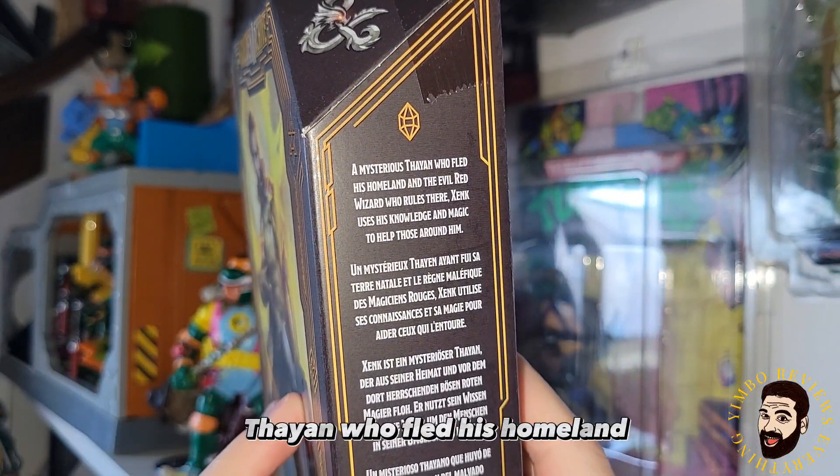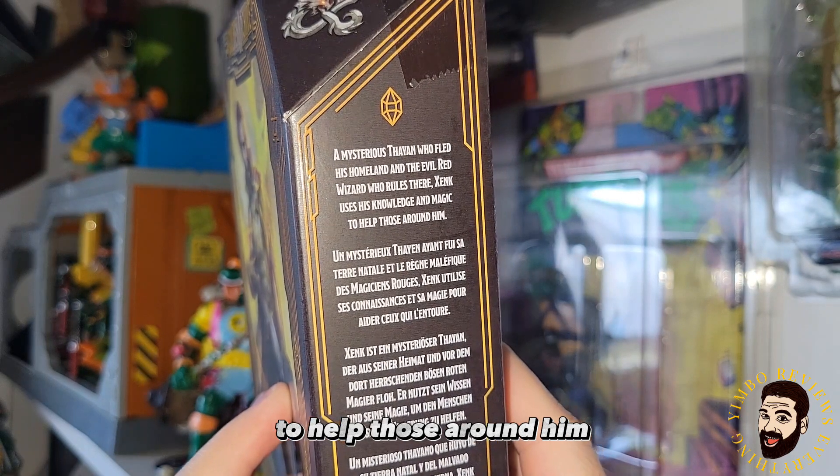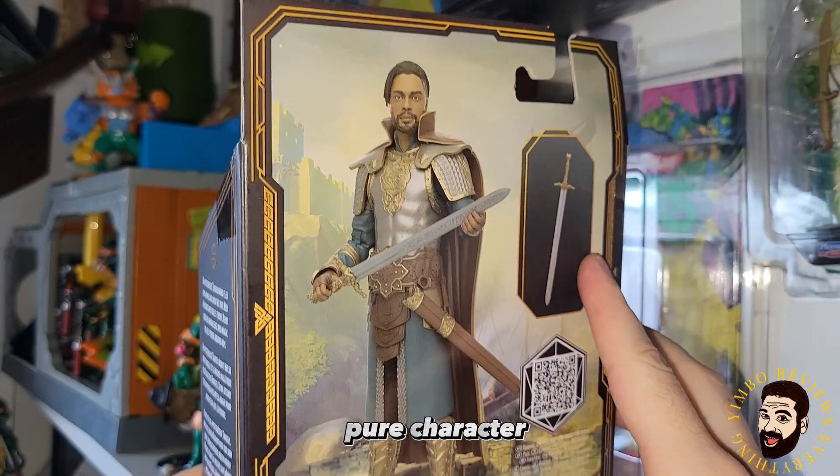Zank is a mysterious Thane who fled his homeland and the evil red wizard who rules there. Zank uses his knowledge and magic to help those around him. He is just such a solidly good, pure character. I love him.